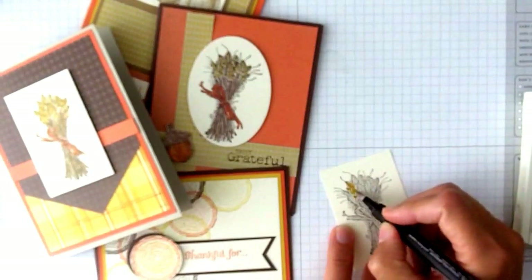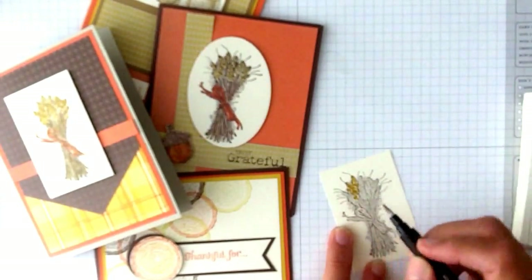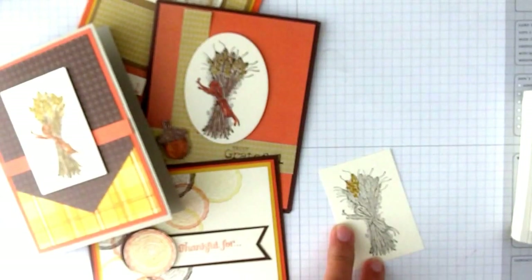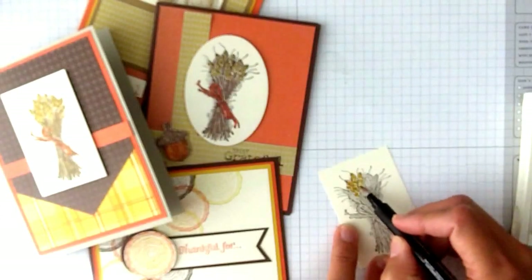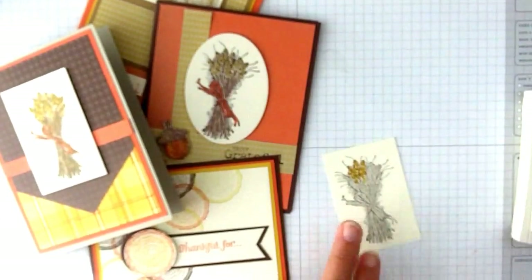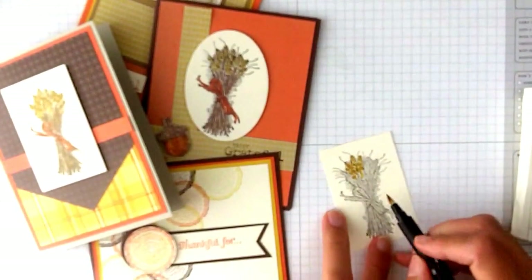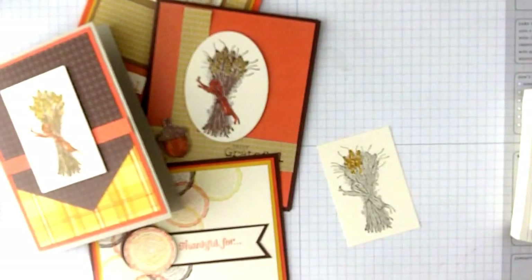I have no art background at all, but I was told once that the secret to watercoloring is to leave some white space. We tend to think we need to fill everything in, but leaving white space makes it a whole lot easier and gives it a fun look. You can do a lot of fun different things with your coloring — these cross-hatches would be fun to color too.